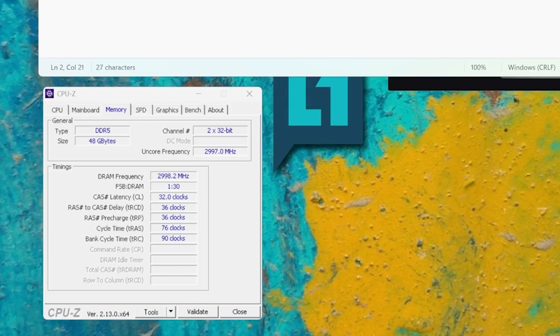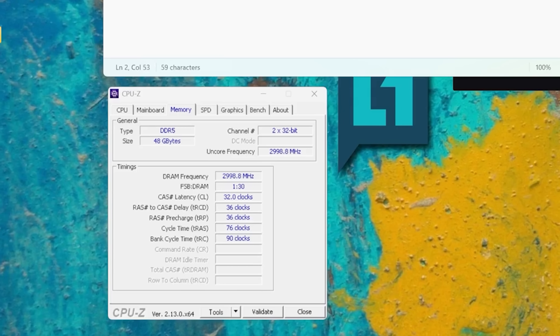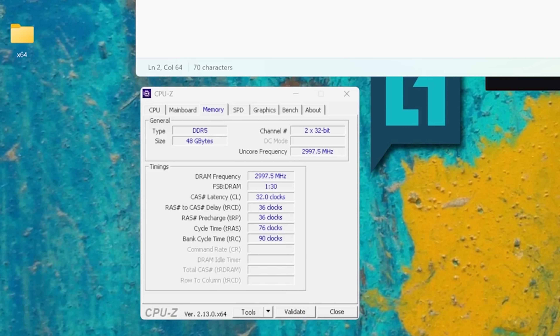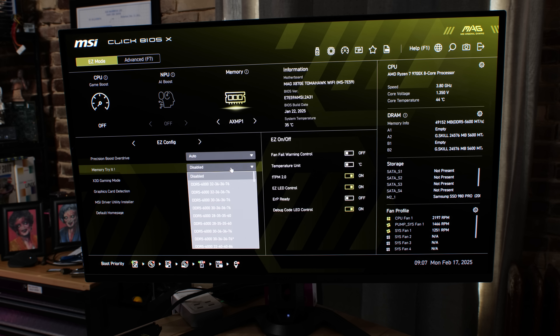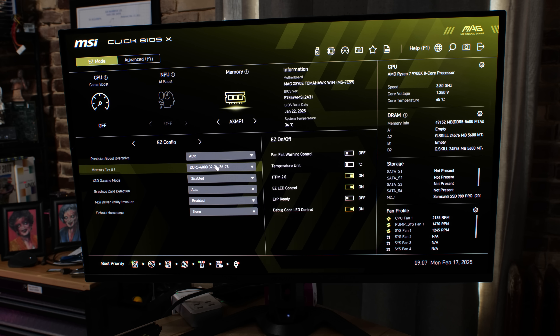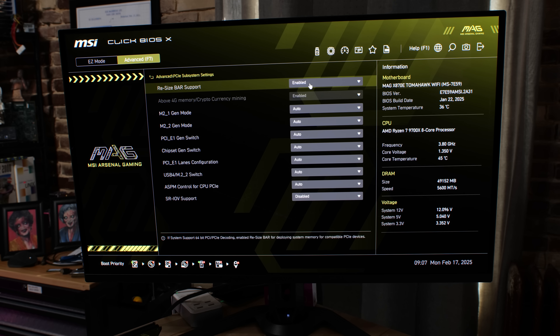For DDR5 speeds, you want to run DDR5-6000. You probably could get DDR5-8000 to work, but the sweet spot for this platform is DDR5-6000 with tight timings. MSI has also made a lot of improvements to their BIOS over the last year or so. Historically — four or five years ago — MSI motherboards were sometimes a second-class citizen in terms of BIOS features and Linux support specifically. But those improvements really show now, making things more accessible for Linux users as well.